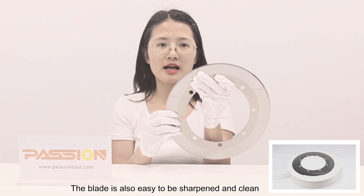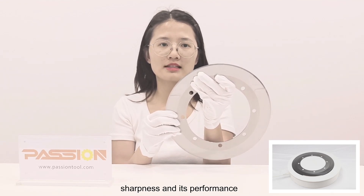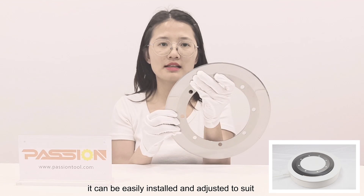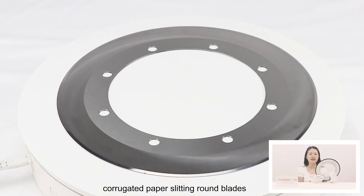The blade is also easy to sharpen and clean, which helps to maintain its sharpness and performance. It can be easily installed and adjusted to accommodate different paper widths and thicknesses. Passion can produce all kinds of corrugated paper slitting round blades.